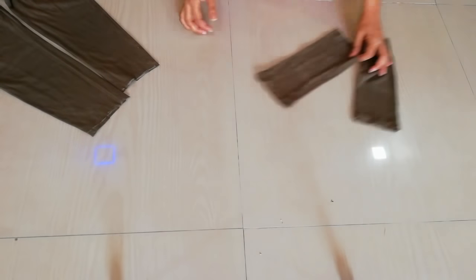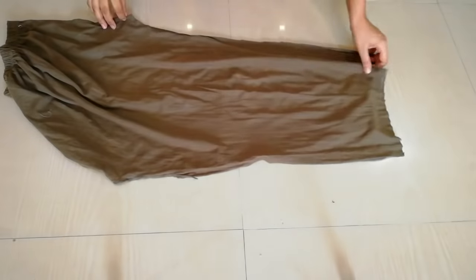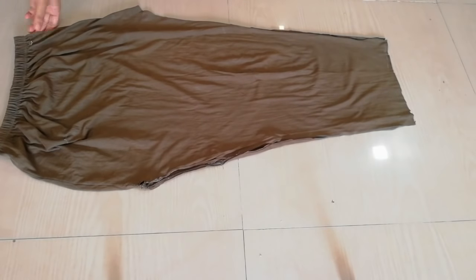Here you can see that I have cut my sleeves. Then we fold the sleeves and put them on the sides. Then we cut the elastic. Here you can see I will cut the sleeves.